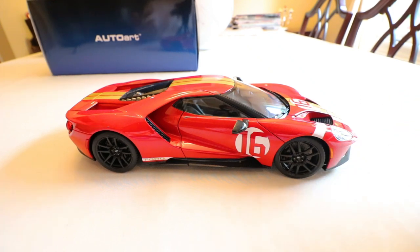Hey model car fans, welcome back to the channel — welcome back to Ducky's Model Cars, or if you're new, welcome to Ducky's Model Cars. My name is Kenny, as always your host, aka Ducky. Today I'm going to be doing another review of a recent acquisition to the model car collection. Without any further ado, let's turn the camera around and show you what today's model is.